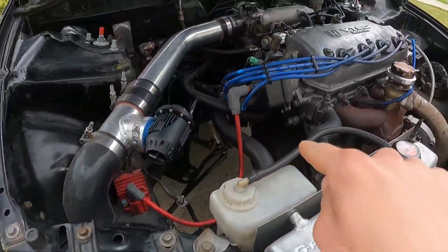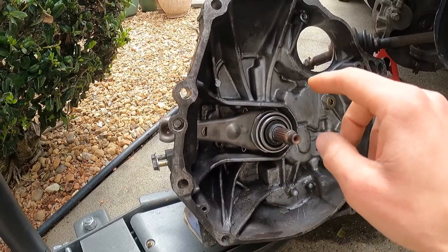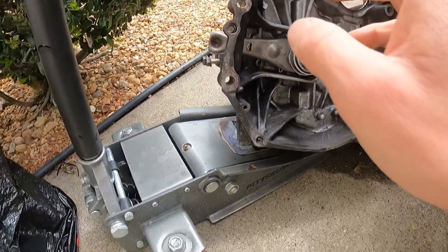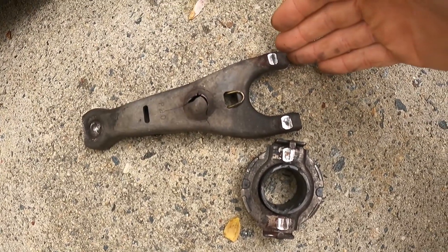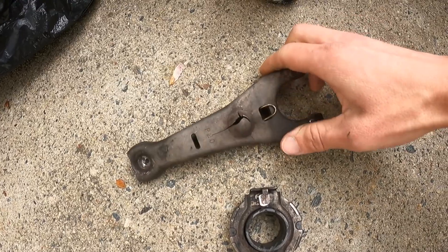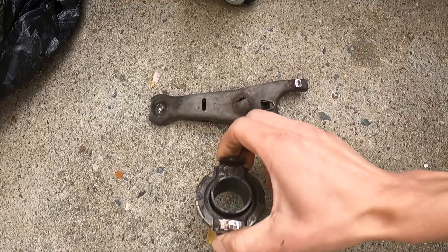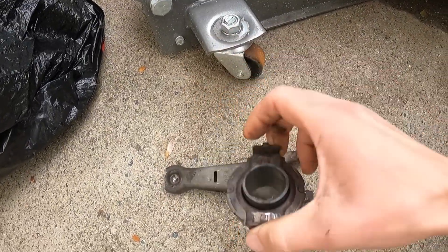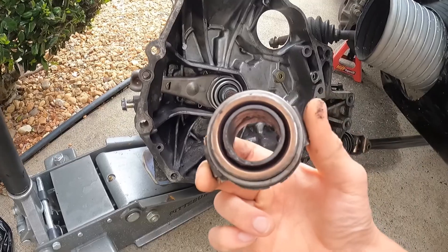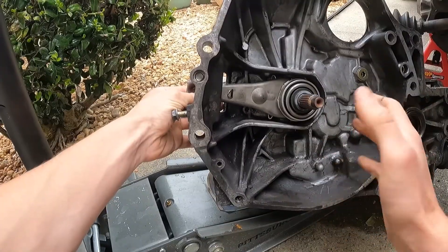The problem is not the transmission itself or the clutch — it's actually the clutch fork. This clutch fork is pretty new; I got it out of another transmission and picked up a new throw-out bearing for it. Here's the old clutch fork — it's done, completely fried. Check out that crack. The old throw-out bearing is not in bad condition, but given that crack and the age of the transmission, I didn't want to reuse it.